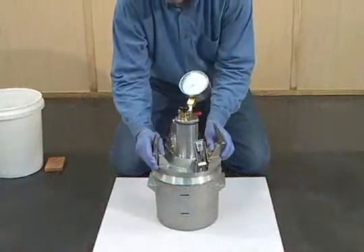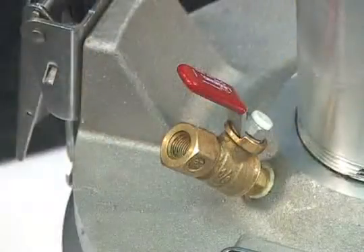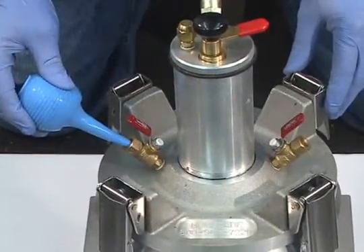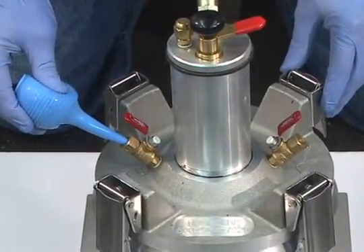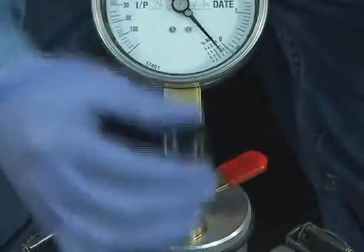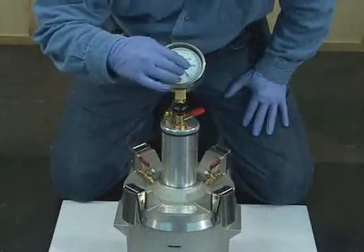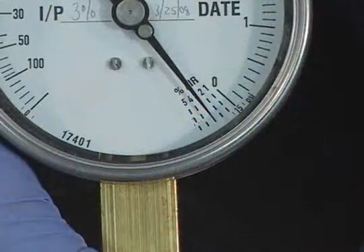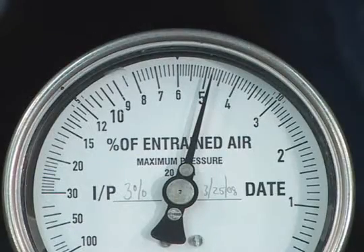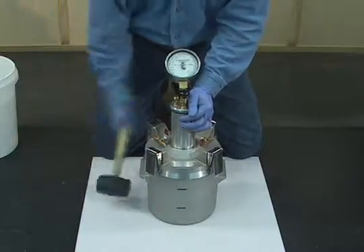A type B pressure meter consists of a measuring bowl and cover assembly. The cover assembly includes two petcocks, which provide a means to introduce water and maintain pressure in the meter. An air chamber, pump, and bleeder valve to generate a volume of compressed air. A gauge which displays the initial pressure line and measured air content. And the main air valve, which releases the compressed air in the chamber into the measuring bowl.